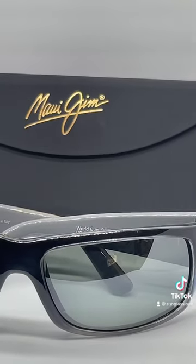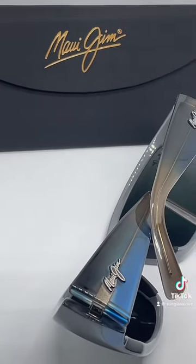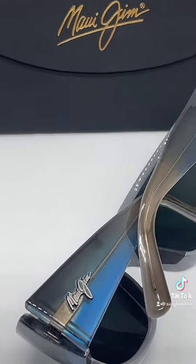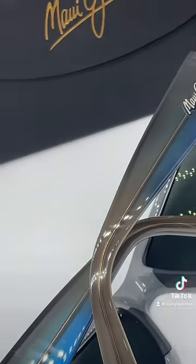Maui Jim lenses enhance color contrast and clarity for beautiful views and stunning protection from glare, and 100% of harmful UVA, UVB, and UVC rays.